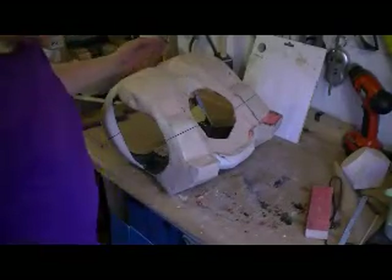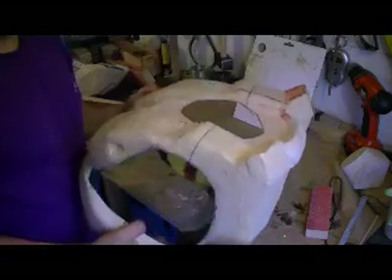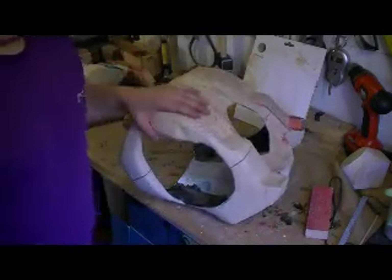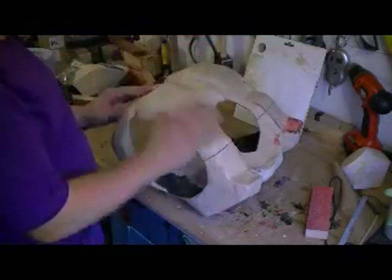Hi there, just doing an update for the Halo Armor videos. This is the chest back piece that I've about 80% or so finished on the filler and the sanding.